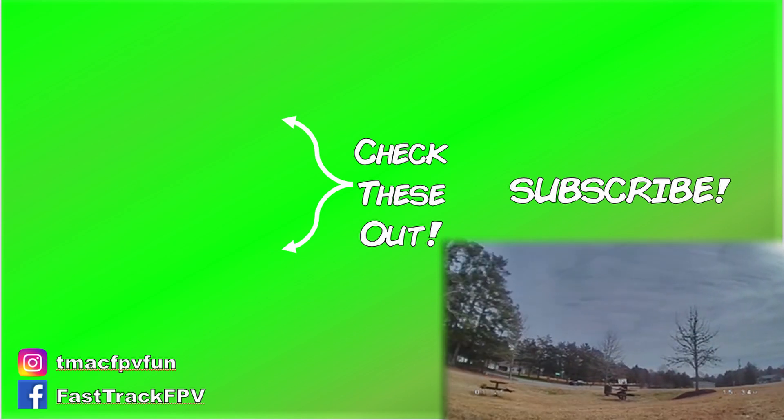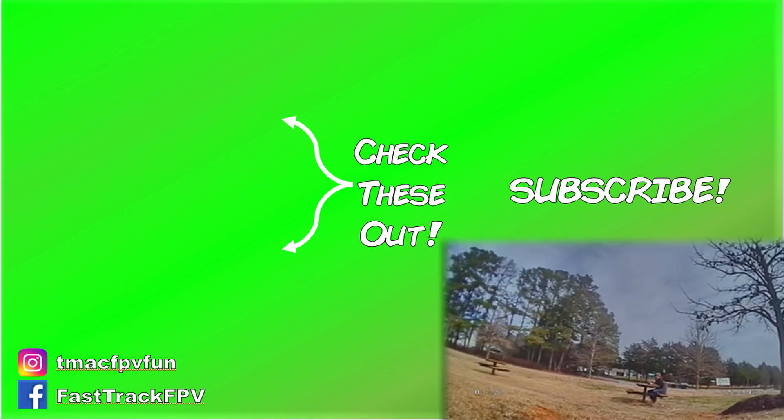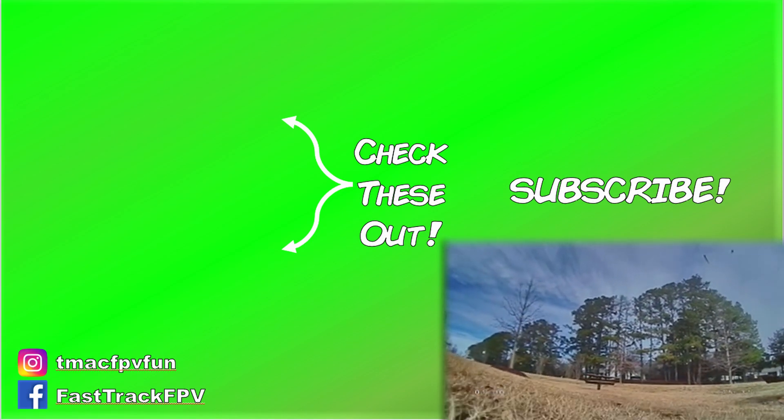That was fun! Let me know what you think of the Cobra. Thanks for your time — I'll see you next video. Clear skies, friend.